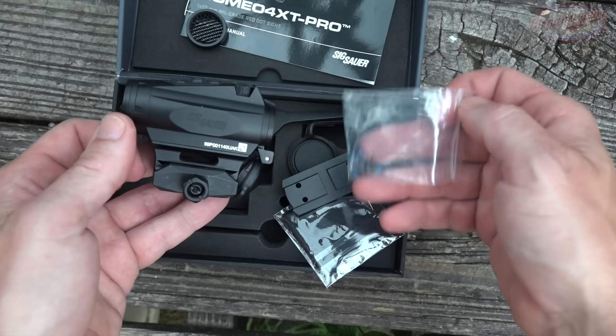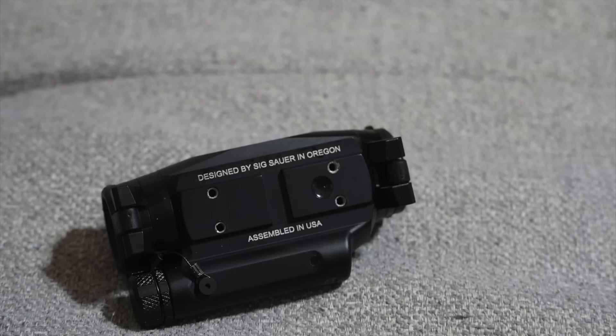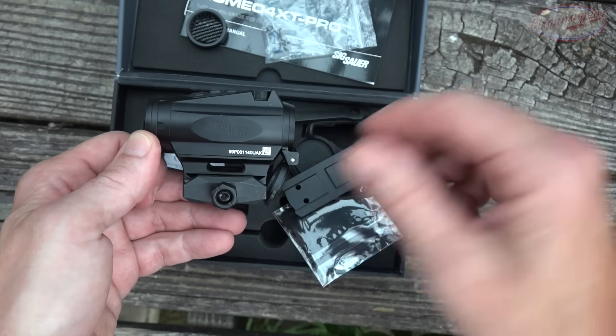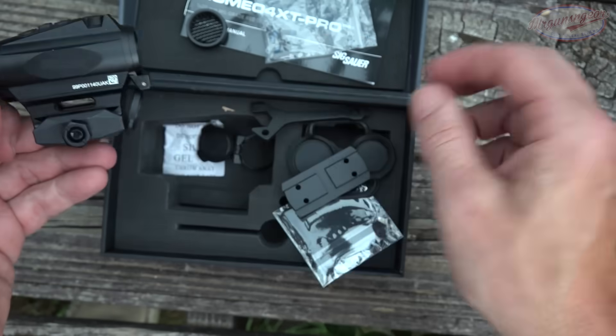It also comes with the additional screws that you need for that mount. I should note the optic itself has helicoils built into the body. Helicoils, for folks that don't know, are great — it's just added strength and it helps prevent things getting stripped out. It's one of those little extra steps that a lot of people don't go through when making optics, and they definitely do on this one.